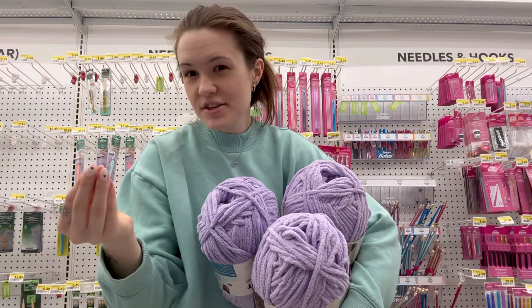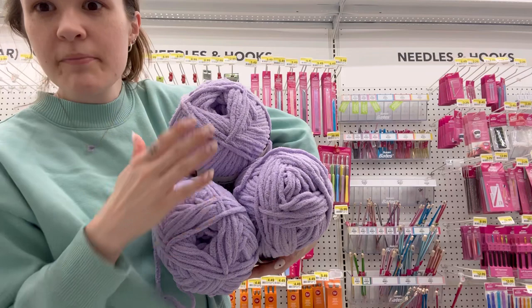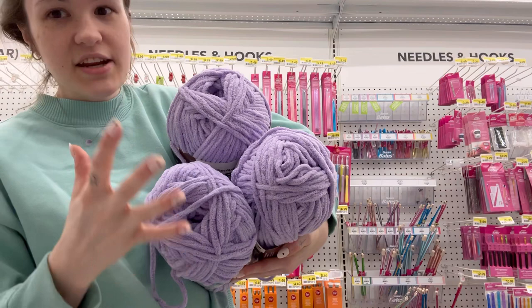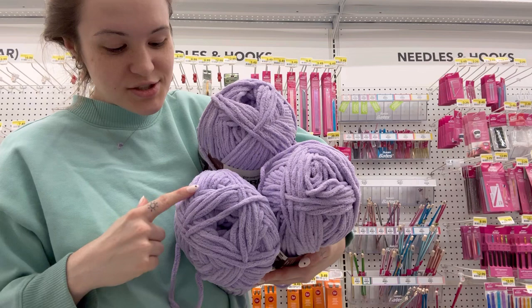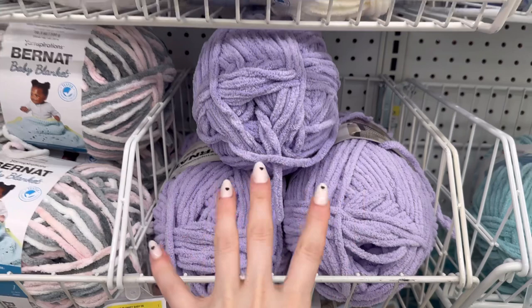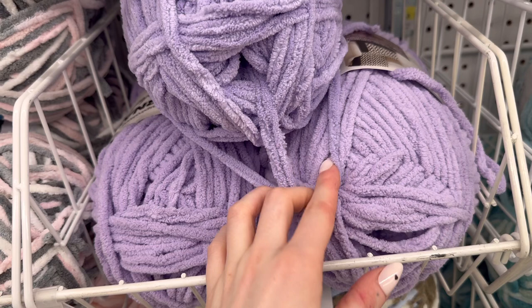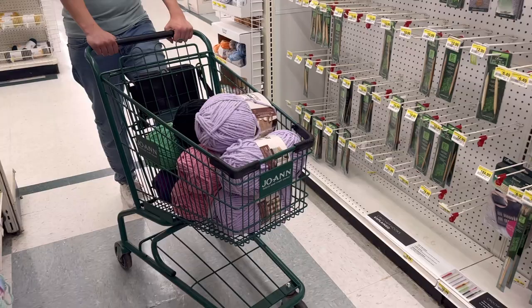Something important: yarn comes in different dye batches. You'll see the dye lot number on the label. For example, these two skeins have a slightly different shade than this purple one. If you're working on one big project using lots of yarn, try to get the same dye lot, because they'll look slightly different. It might be subtle, but it would be such a pain if your colors didn't match exactly throughout a long project.